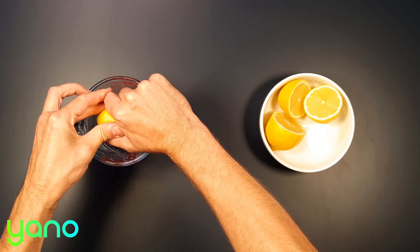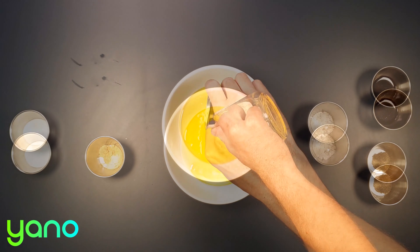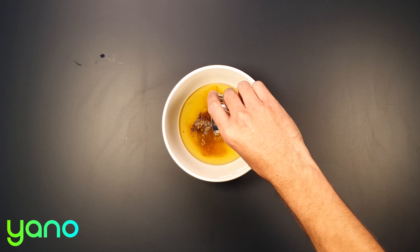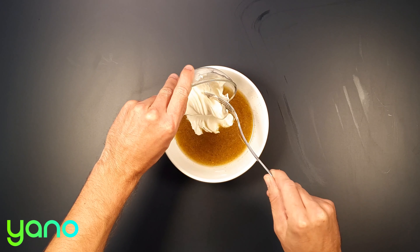Meanwhile, juice the lemon and add it to a bowl — be careful to remove the pips. Add the oil, mustard powder, sugar, salt, pepper, and Worcestershire sauce. Mix it well and blend in the mayonnaise, then set to one side.